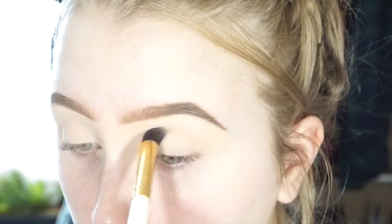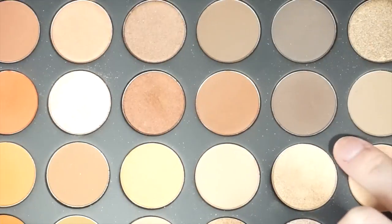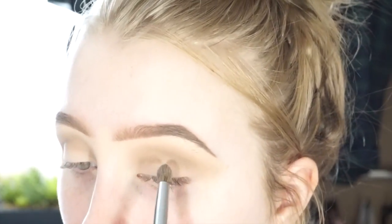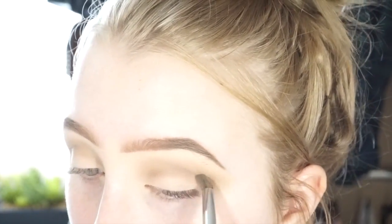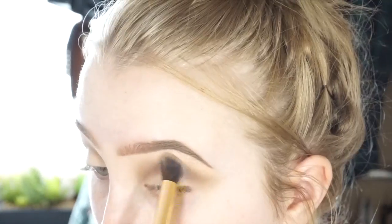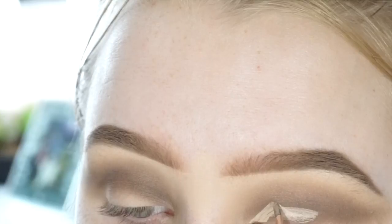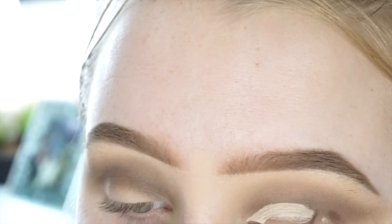To start off, I'm going to be taking my Morphe 350 palette and using that gray shadow as a transition color. Then the brown right next to it is going to deepen up my crease, and I'm also going to kind of wing that color out a little bit. Then to blend this brown color out, I'm going back in with the brush I used for the gray transition color and buffing everything together.